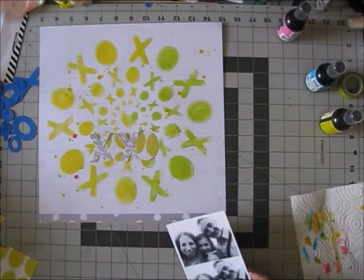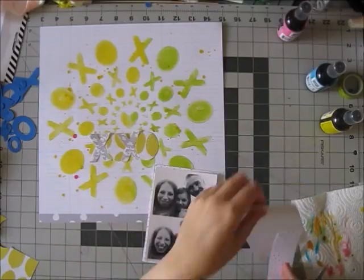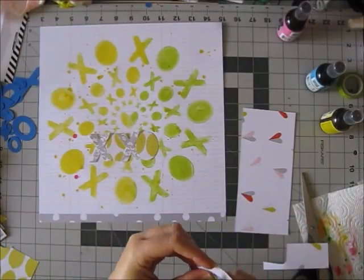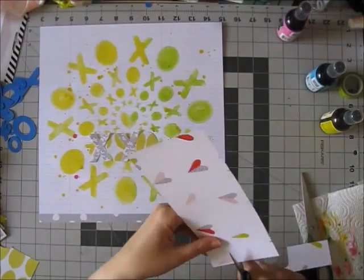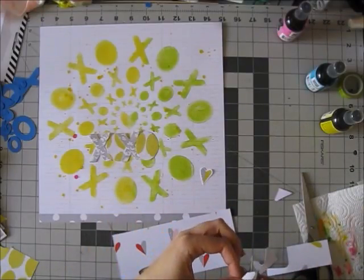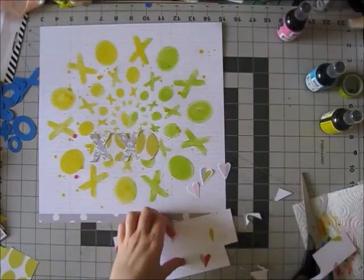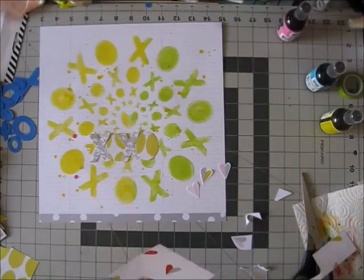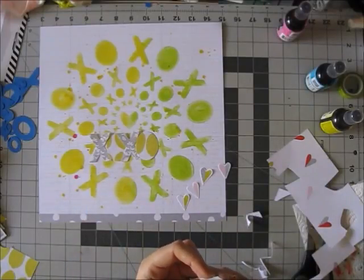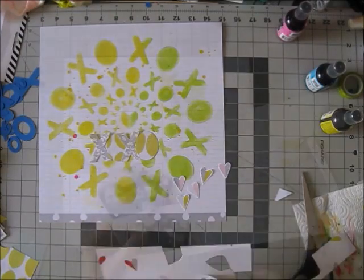I also used a few of the leftover pieces from the cut file to cut the XOXO from pattern paper. I see a lot of people have been doing that — cutting out letters from pattern papers — and I really love how that looked and wanted to try it myself. This was a good opportunity and not too challenging for someone like me who doesn't really enjoy fussy cutting. Since I was on a roll, I also grabbed that beautiful pattern paper from Dear Lizzy from the new Fine and Dandy collection and cut out some hearts to use on my page. I think it adds a really whimsical touch.